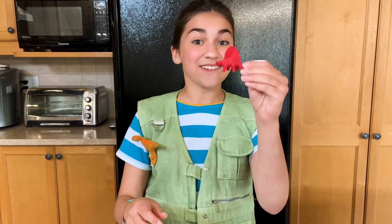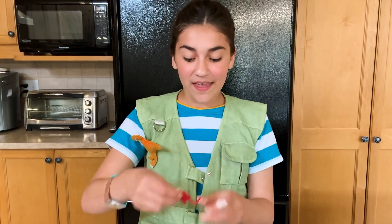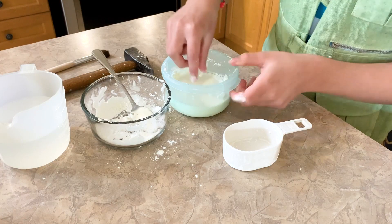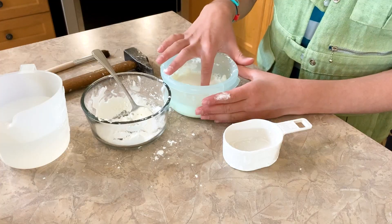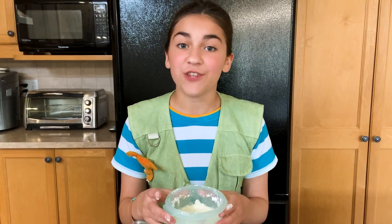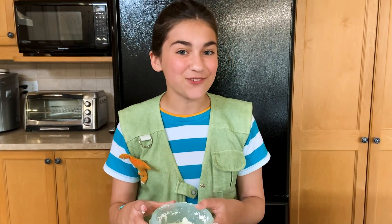Next, take your dinosaur figurine and place it in the Oobleck. If you don't have a dinosaur figurine, or you want to make it more challenging, you can use a popsicle stick to create the shape of a dinosaur. Set the container aside for the next 24 hours to let it dry.